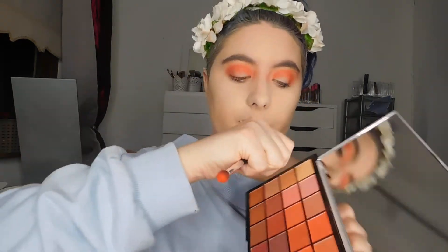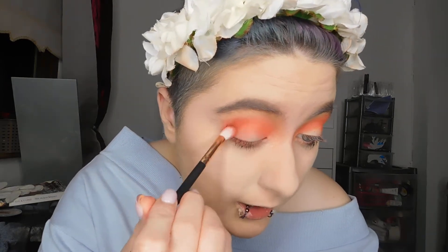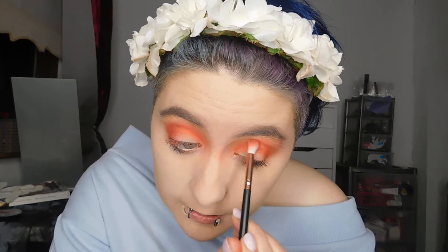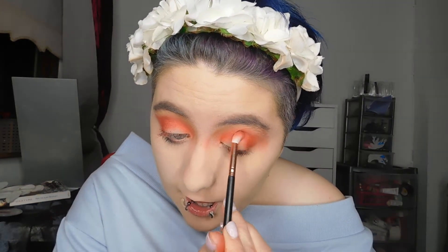Now we are going to be going in with 2AM, which is this red shade right here — definitely my favourite colour of the palette so far. We're going in the outer corner with this and really deepening up this look. I don't want to lose the intensity of this neon coral colour, the coral red we have going on in the front. I just really want to go in with 2AM to make this look pop.